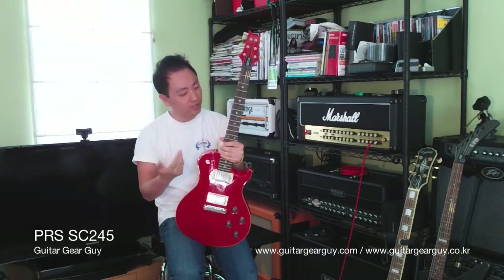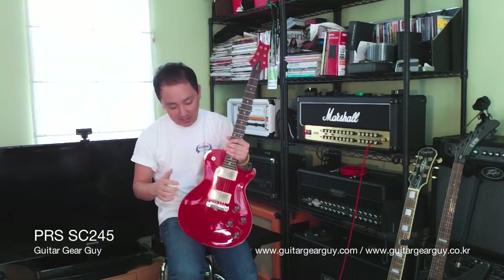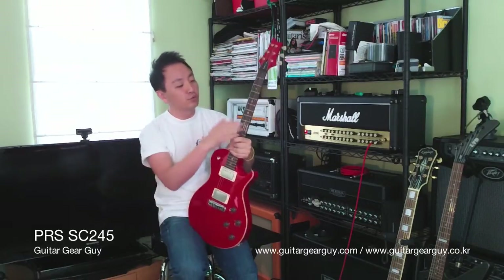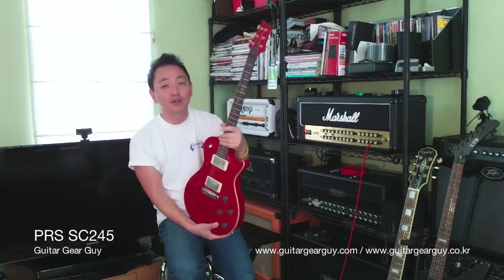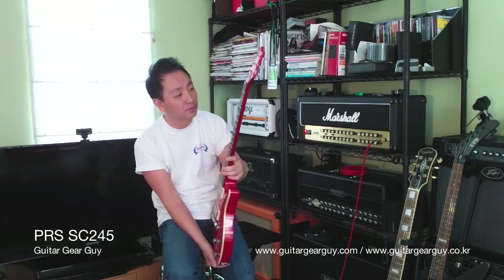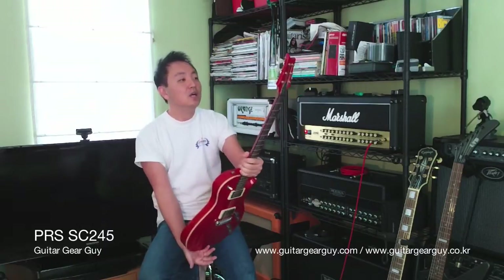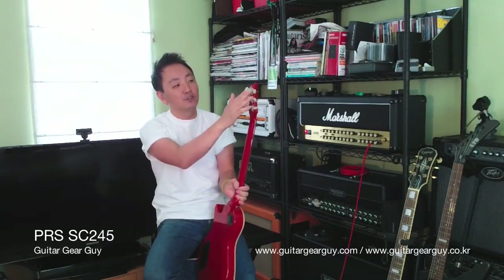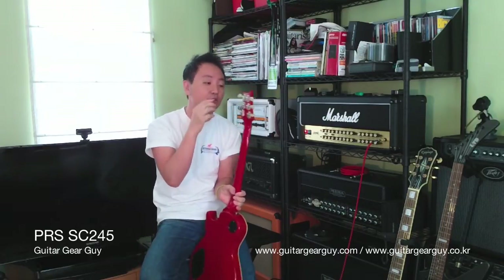Just quickly going through the specs: you've got the mahogany body, maple top, rosewood fingerboard. Beautiful dot inlay — not the famous PRS bird inlay, but the dots are just gorgeous when you look up close. You can tell it's not mother-of-toilet-seat-cover.